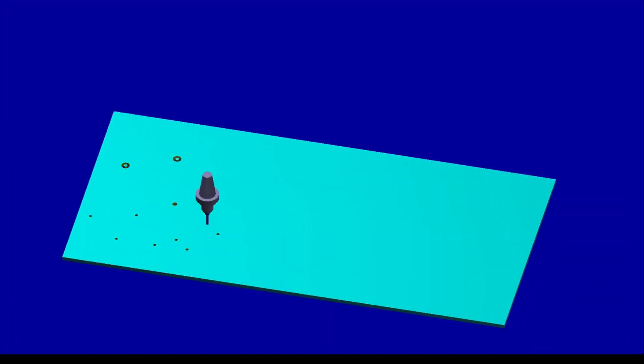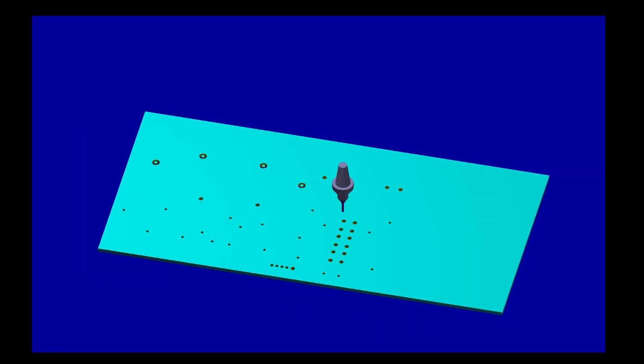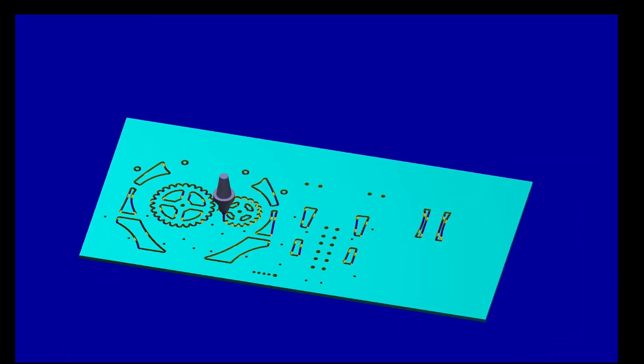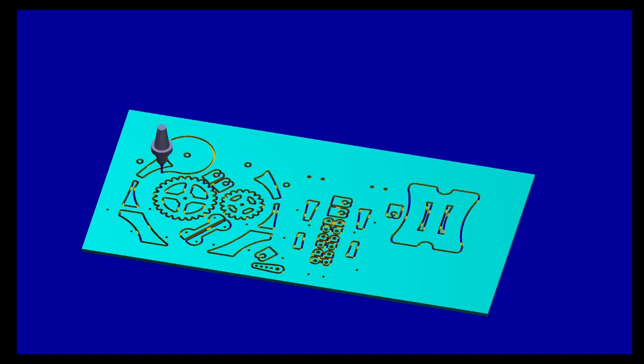I then laid down the router cutting plan and set up a 24 x 48 x 1.5 sheet for cutting. This is followed by the actual cutting footage.